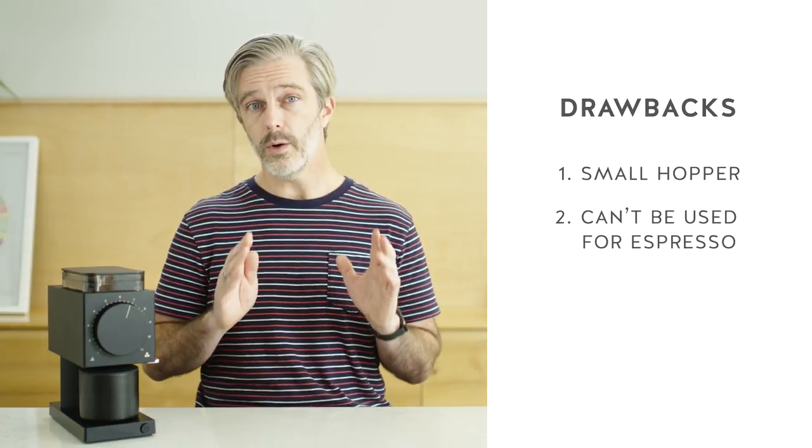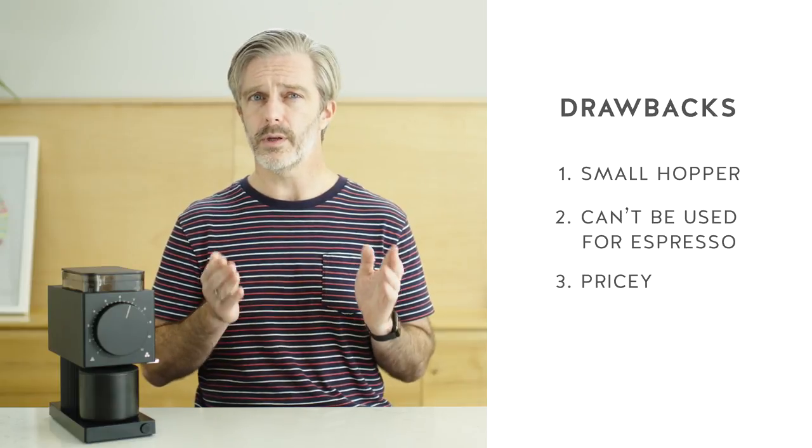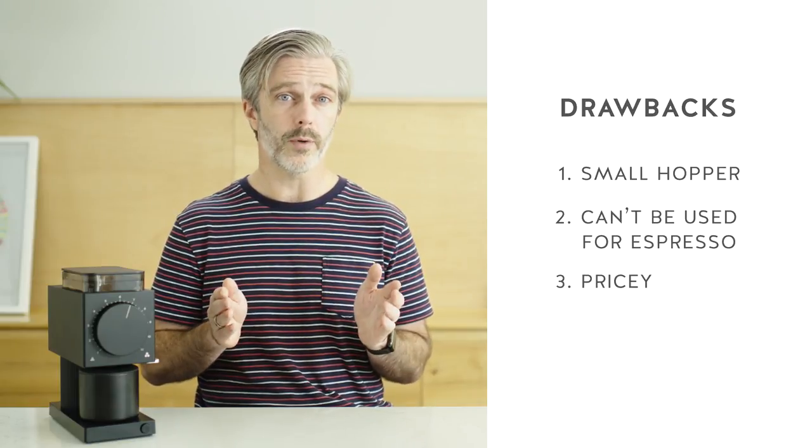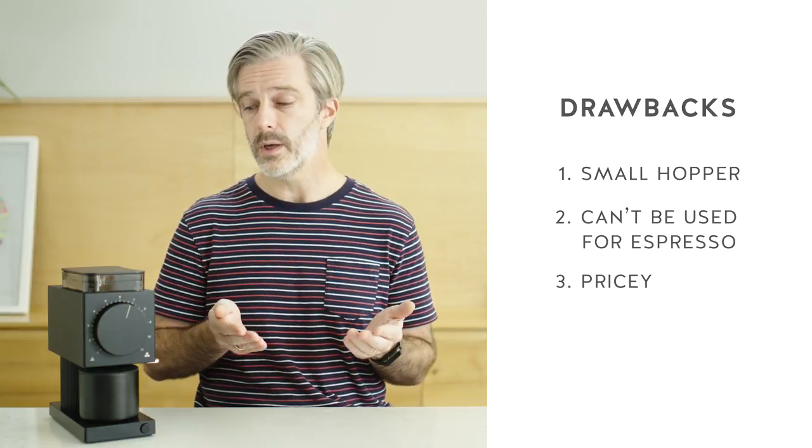And last, the price. The Ode is the most expensive offering that we have and it may be more than some people want to spend on a home coffee grinder. The flip side of that is that you get what you pay for — this is a very thoughtfully designed grinder. It has the most consistent grind profile and it's going to be one of the quietest grinders that you can have in your kitchen.